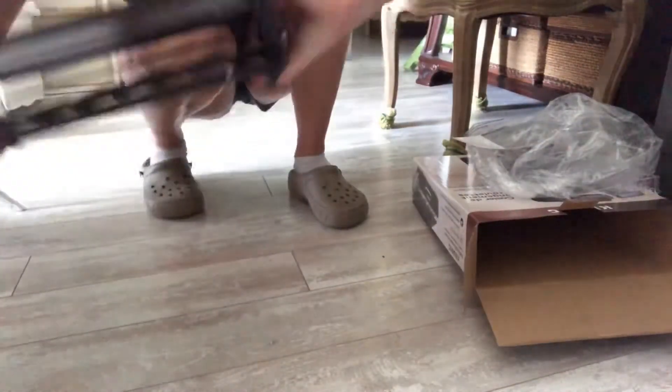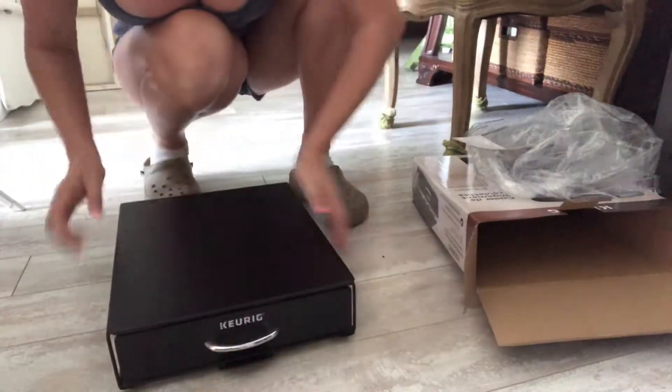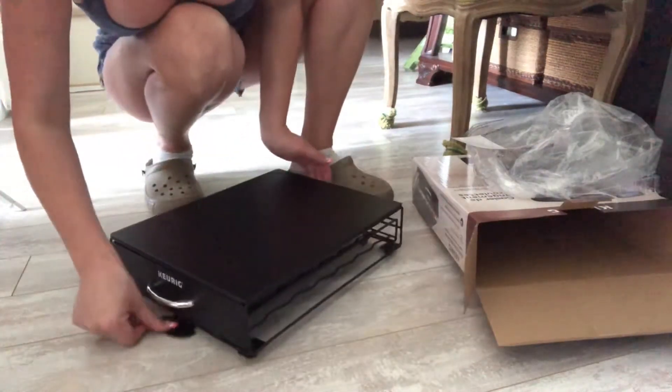I got this at Walmart for 20 bucks. I mean, it doesn't look that bad. I wonder what this is for.